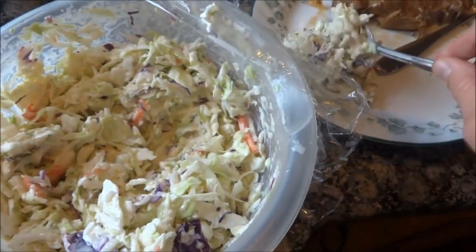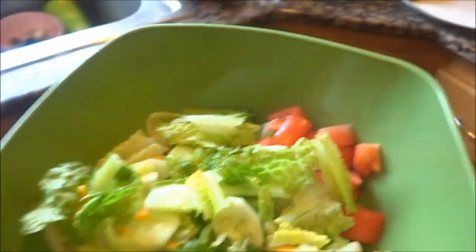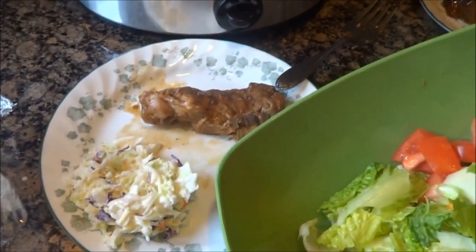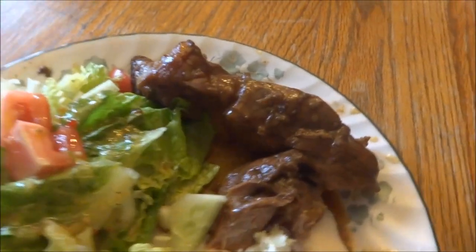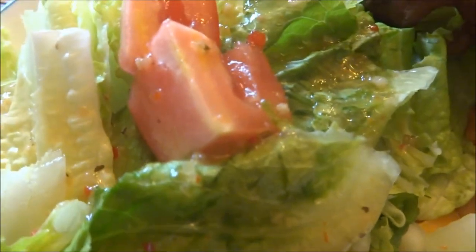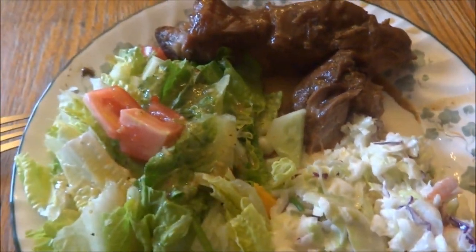You get a bite of your ribs, you get a bite of the coleslaw, and you are in happy happy heaven! I also made a salad, so this is what we're having for dinner: ribs, coleslaw, and a green salad. Try this, let me know what you think, and if you do this let me know how you do it. Here's my plate — the ribs, salad with Italian dressing, and the coleslaw. Yum yum yum, giddy up guys!